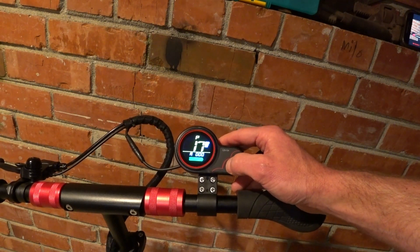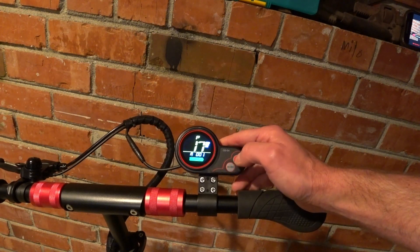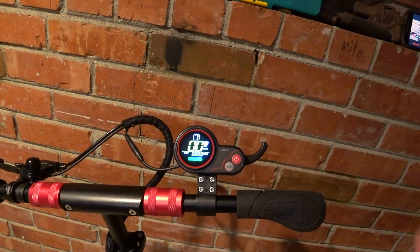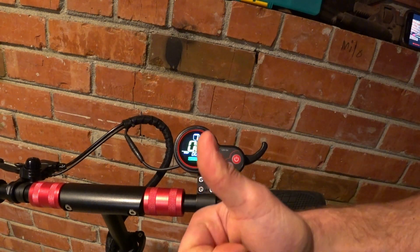P17 is cruise control. Cruise control on is one and off is zero — I like cruise control on, so I put it on one. P18 through 20 are not used. I hope that helps you out. Thanks for watching.